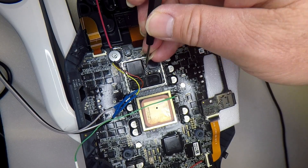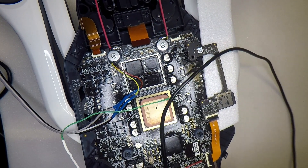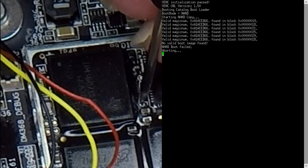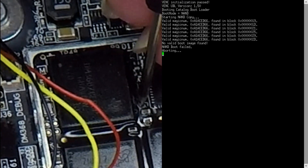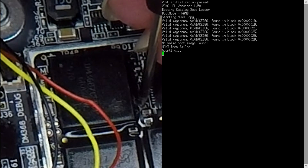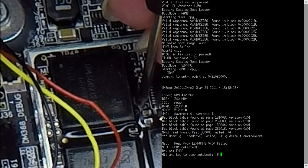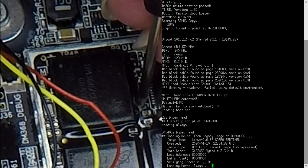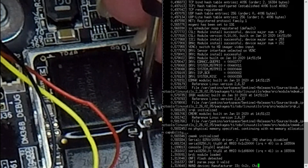Insert the battery first, which I always forget to do. Then put the probe out on the left hand side of that pin, press the power button, and there we go — it's now booting off the SD card off that second board I've plugged in.